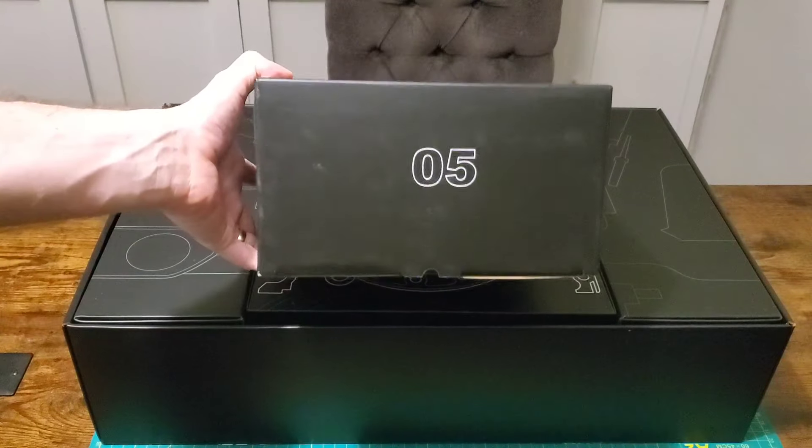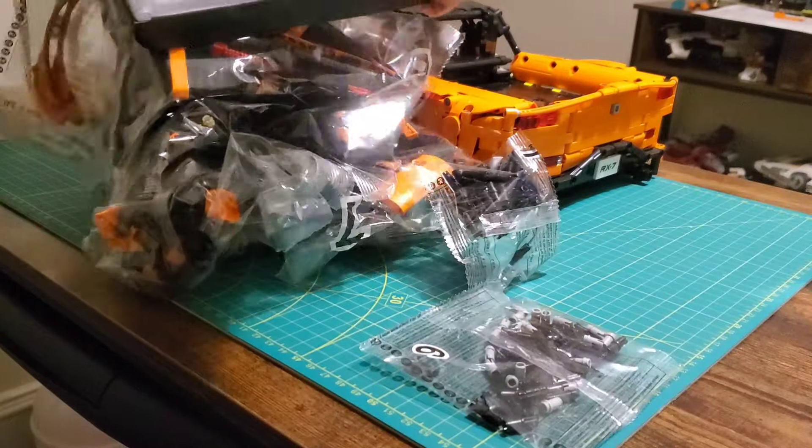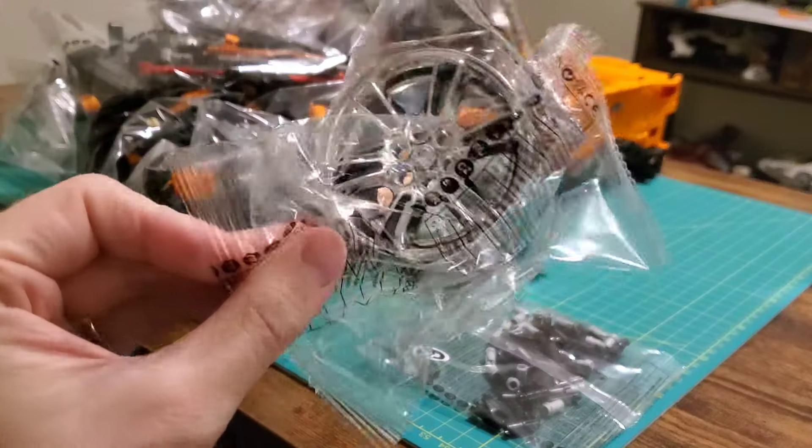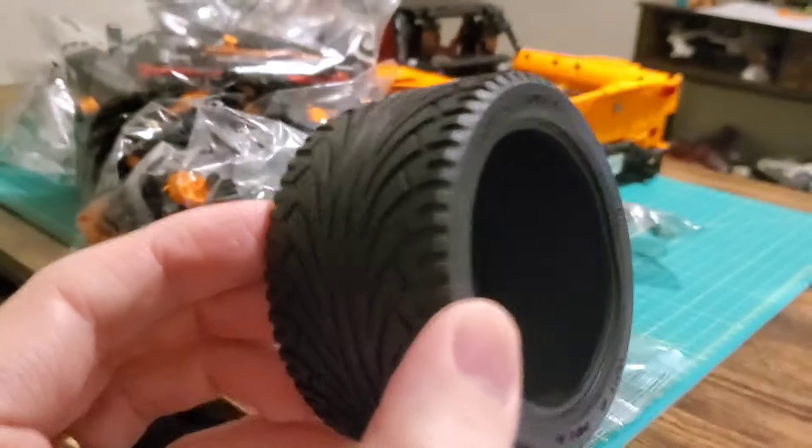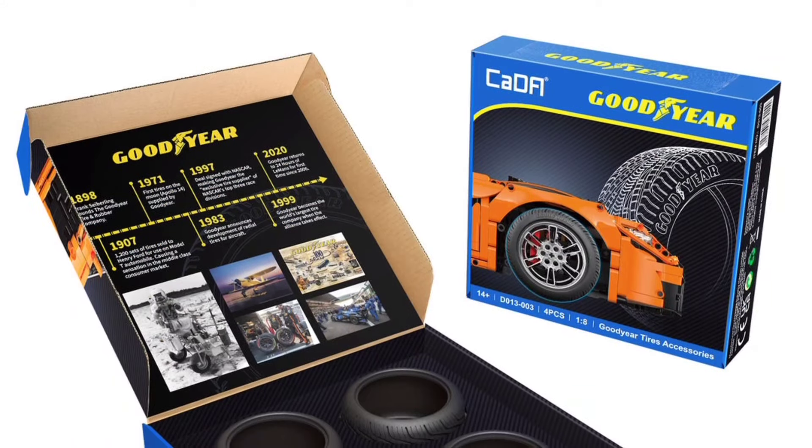Box five - getting into the final and largest box, of course we have individually wrapped wheels. Here is the moment of truth - the tires, drum roll please. No Goodyear tires - what the heck Kata, I am shocked and appalled. Not really, but I'm disappointed. That's kind of weird - you have the Goodyear tires, you've got the RX7 printed on your box, give us the Goodyear tires. What's so hard about that?